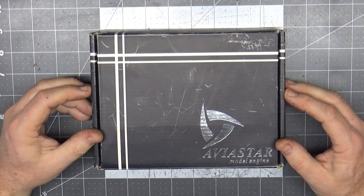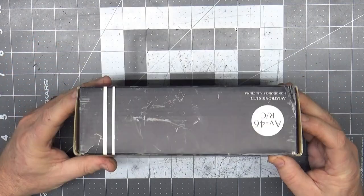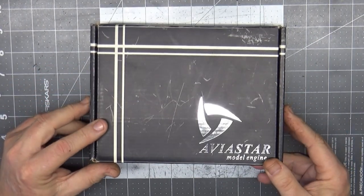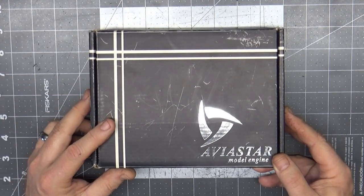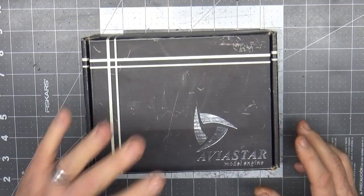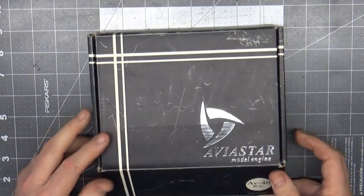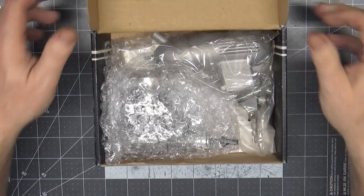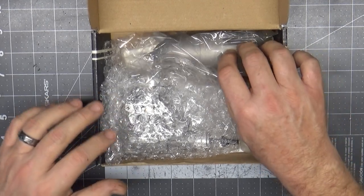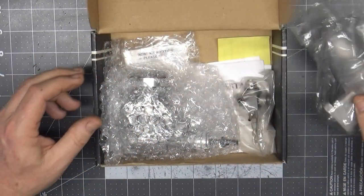This is one of the two sizes that used to be manufactured, marketed, and sold through SIG Manufacturing. This is a new-in-box engine, and I actually have its super big brother, the 150, that I bought a year or two ago and was very impressed with. The thing that's interesting about these Aviastar engines is that they are Chinese-made, but they're not your typical Sanye-type engine.